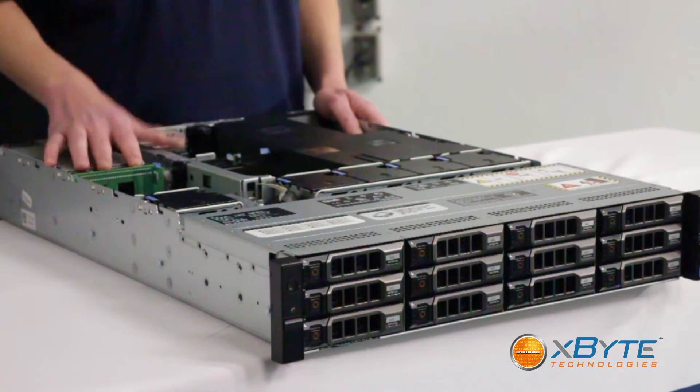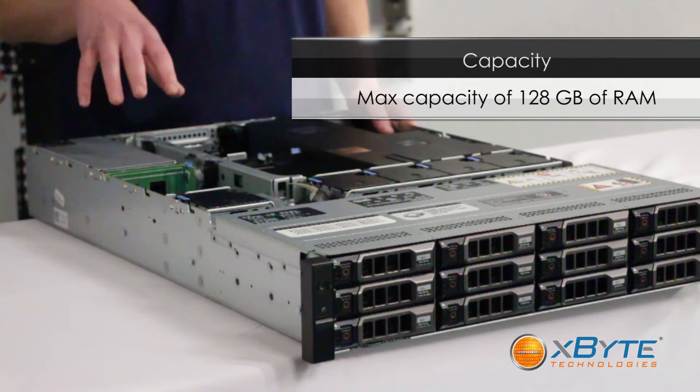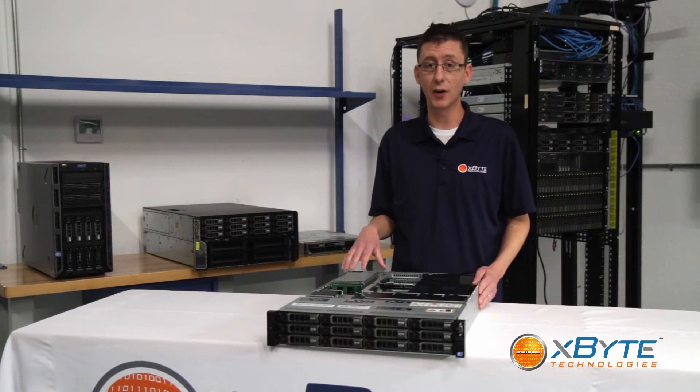The memory it uses is DDR3 enterprise-grade memory up to 1333 megahertz. It has a max capacity of 128 gigabytes, so it's very able to process all of your data quickly, which is really the focus of the R510.